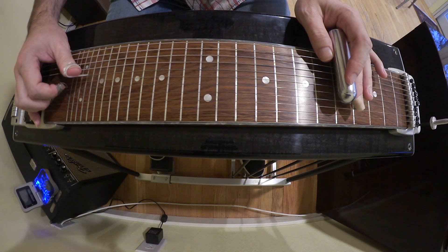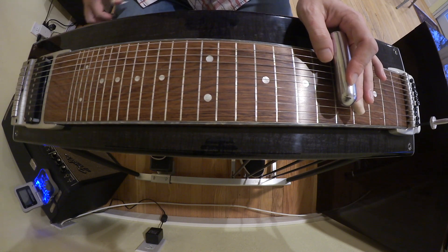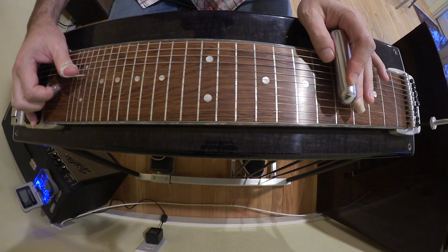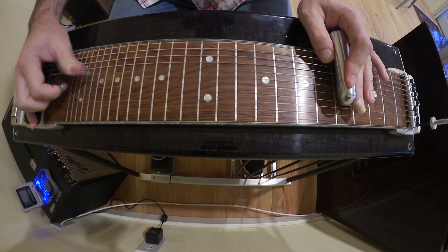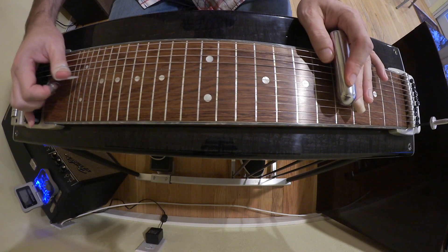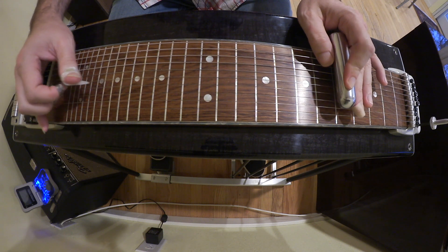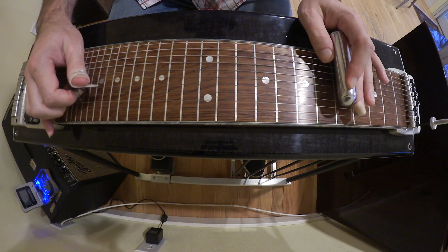So that's 4, 5, release. 6 with the B down. Then bring the 5 back in. He kind of does more of a half pedal — but it's so fast it doesn't really matter. So I'm going 4, release the half pedal, 5, 6. And then that's 4, 2, 5 with the 2nd lowered.